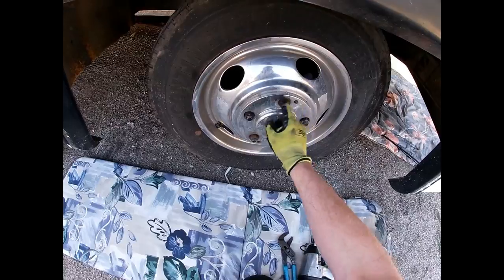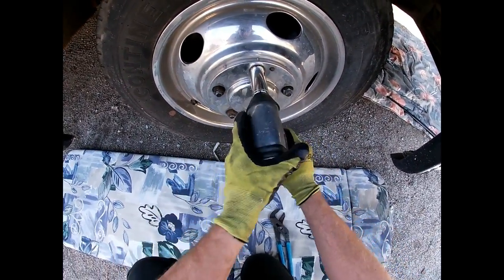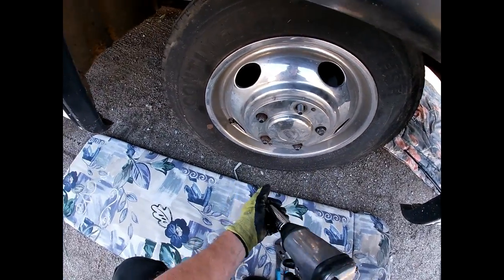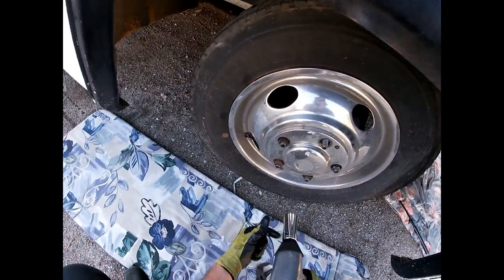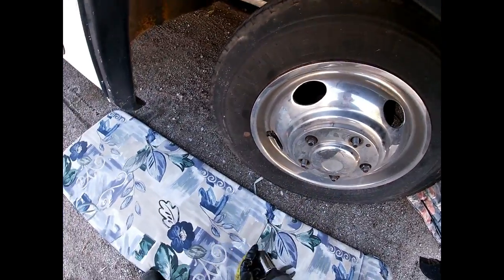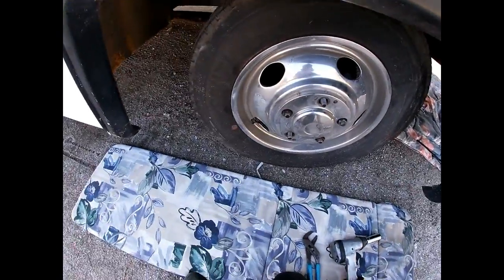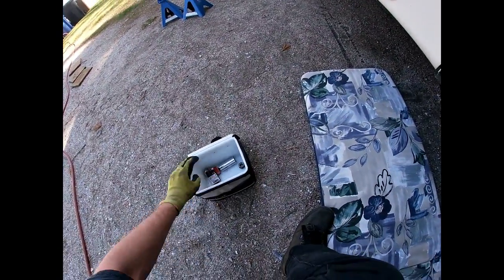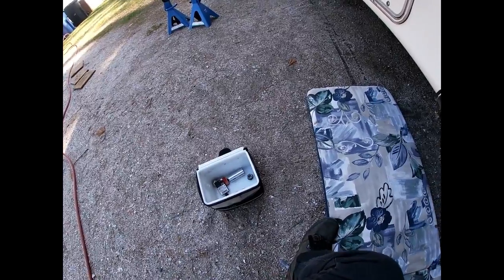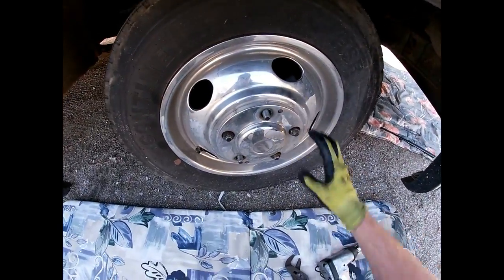The P30 has five wheel lugs, and two of them hold this cap on, so I'm going to go for it. Of course, all of this is going to come apart no problem because it was all apart last year. This little lunch pail here is very handy for the side of the road, so I'm backing this guy up.